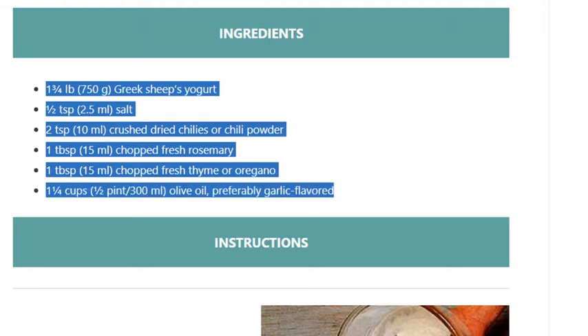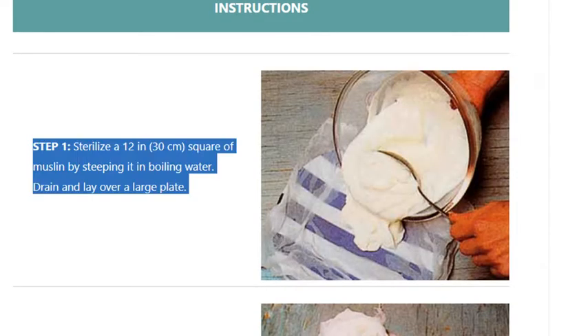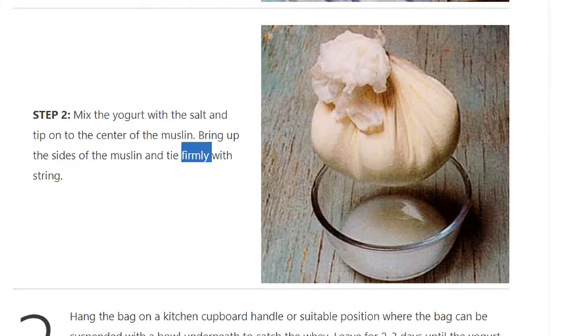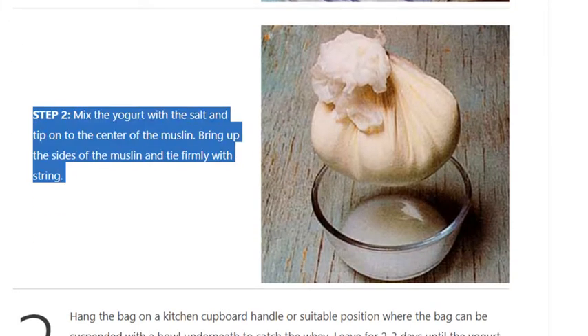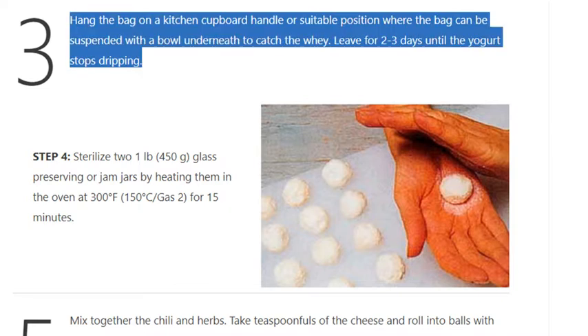Step 1: Sterilize a 12-inch (30cm) square of muslin by steeping it in boiling water, drain and lay over a large plate. Step 2: Mix the yogurt with the salt and tip onto the center of the muslin. Bring up the sides of the muslin and tie firmly with string. Step 3: Hang the bag on a kitchen cupboard handle or suitable position where the bag can be suspended with a bowl underneath to catch the whey.